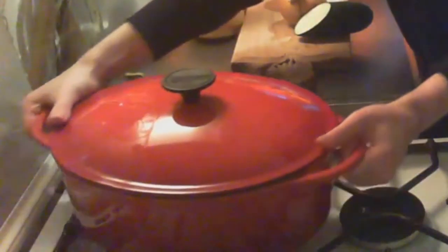Onion, garlic — you can also add carrots. In my fridge: a courgette or zucchini, and bell pepper, or red paprika, or whatever. Those little vegetables work too. To start off, I have a big pot — this is called a big Dutch oven.